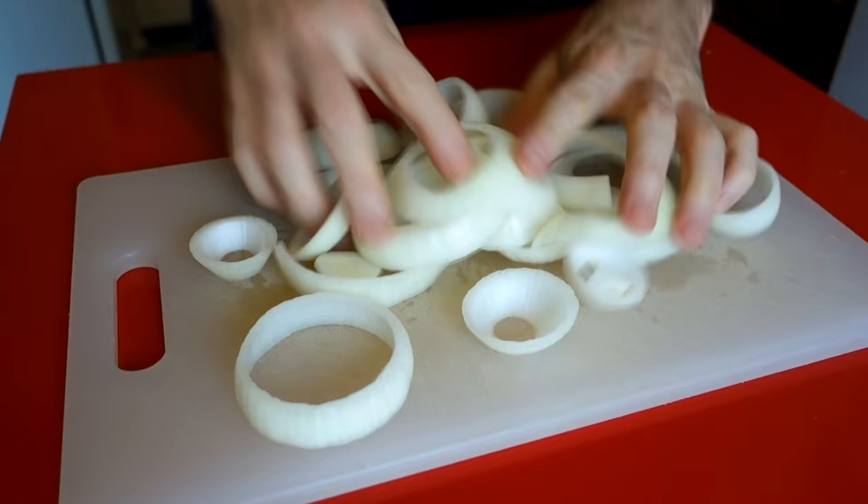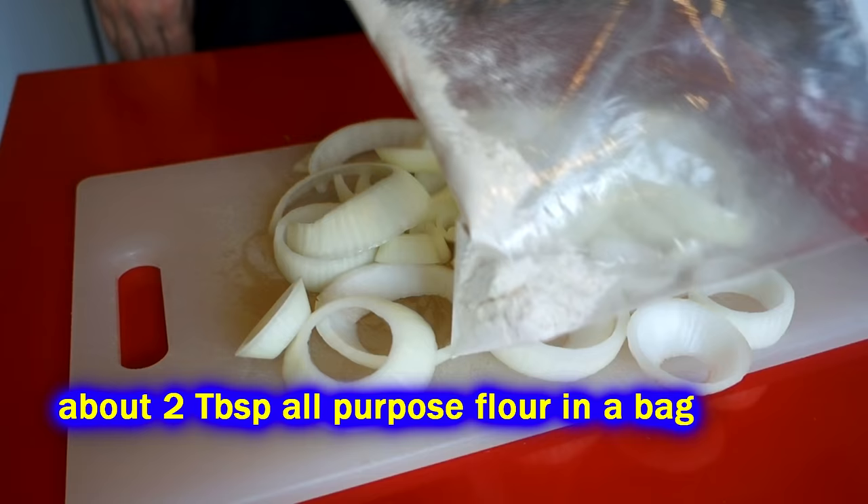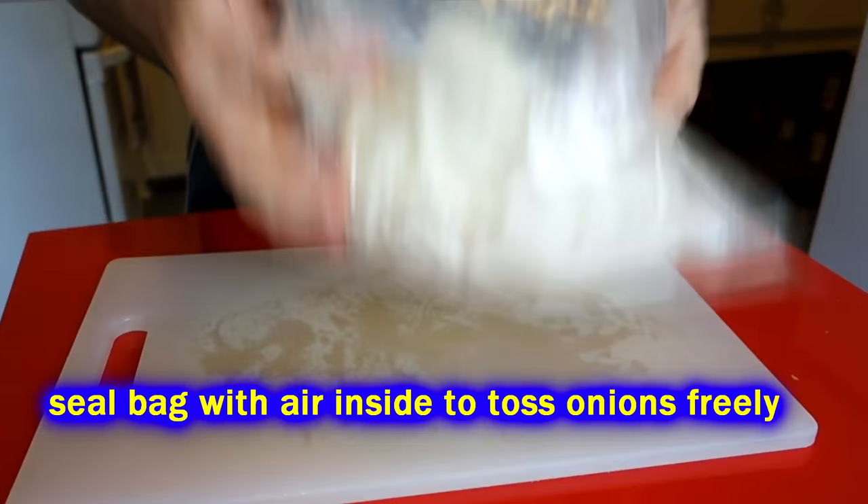I'm going to throw them in a ziplock bag with a little bit of flour, and this is key because you want some different stages to the battering process. Don't skip any of these stages — I've made some less than spectacular baked onion ring recipes trying to cut out steps. Get your onion rings coated up with flour in the ziplock bag.